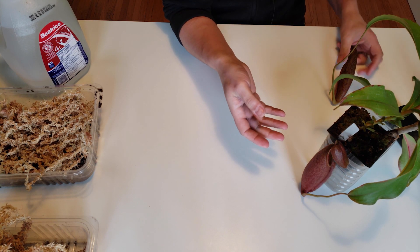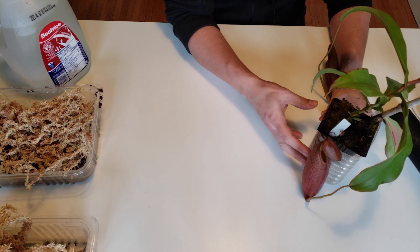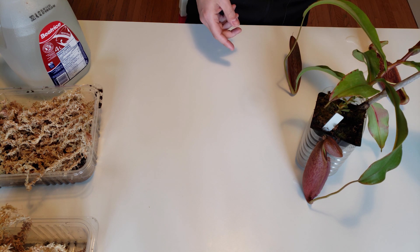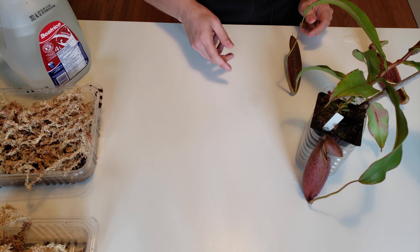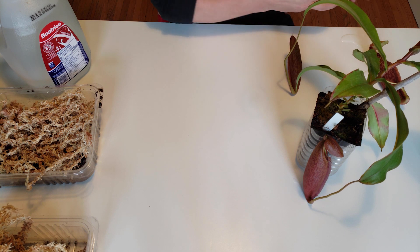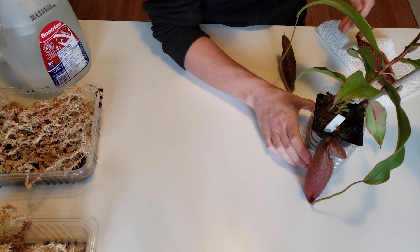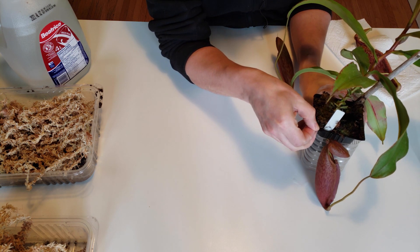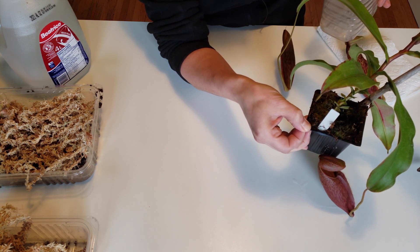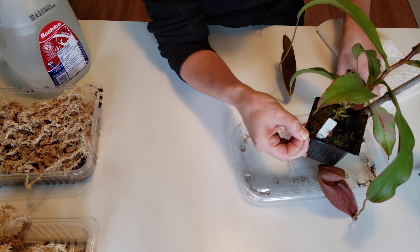Why did this plant dry out? I've been growing it for a few years and everything was okay. First, the pot — you can tell it's really small. It's definitely outgrown the pot and all the roots are taking up much more space than the sphagnum. So the water retention is really low and it dries out quickly.